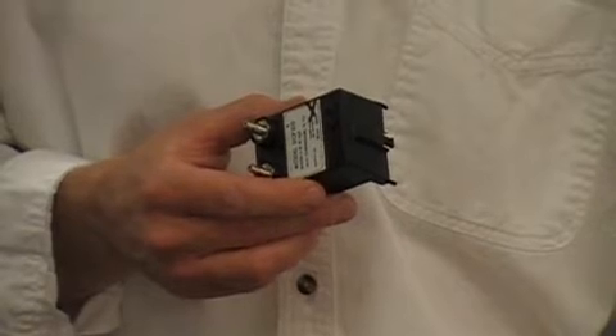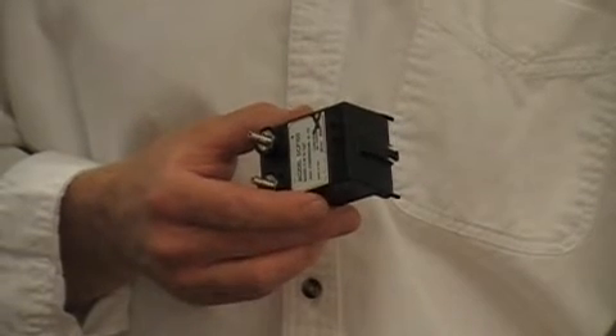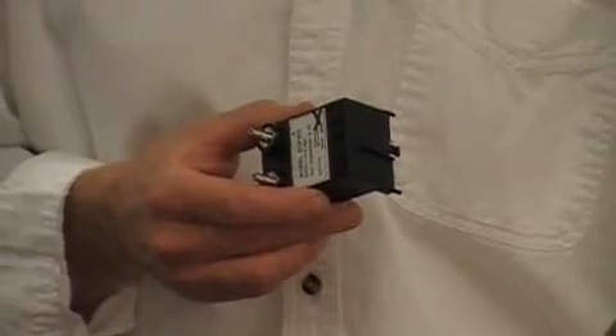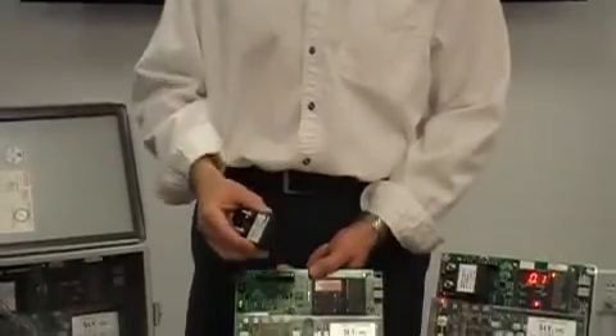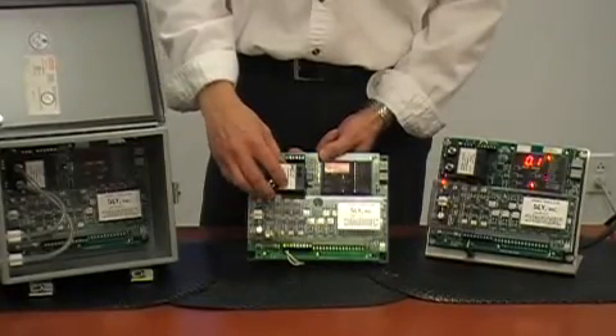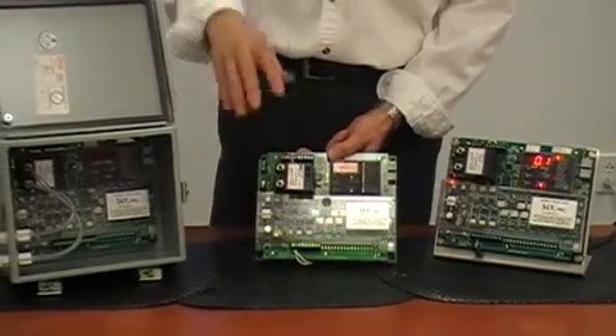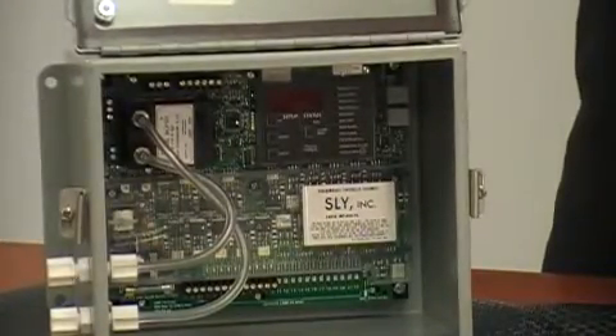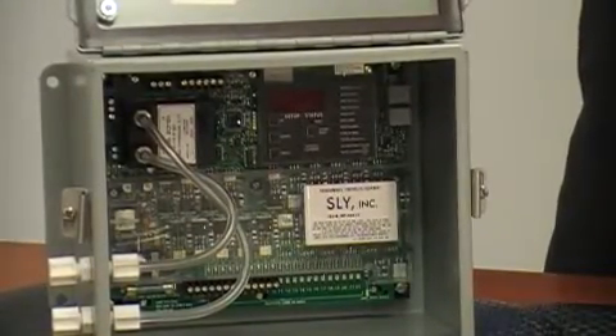This is what a pressure module looks like, and it may have been supplied with your original timer. If not, one can be purchased directly from Sly for an easy plug-in to any of Sly's MP404 series timers. We also offer kits with the needed tubing and fittings for field installation. A complete timer package with enclosure and everything you need for installation for any pulse cleaning bag house is also available.